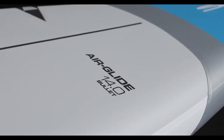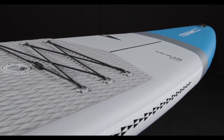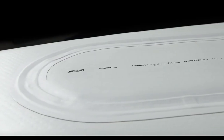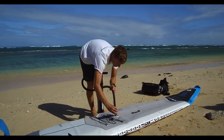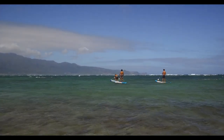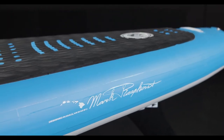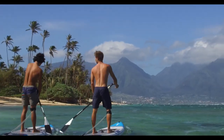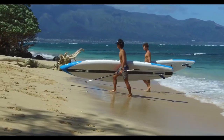The next board in the collection, the Bullet, is a great fitness, touring, and downwind board. The Bullet is uniquely constructed with a fusion skin and a double air chamber system. The second internal air chamber creates a fail-safe system should your main air chamber leak or be punctured when you're out on the water. In some countries, a secondary air chamber system is required if you are going to paddle a certain distance offshore. The inner air chamber will keep you afloat while help arrives.